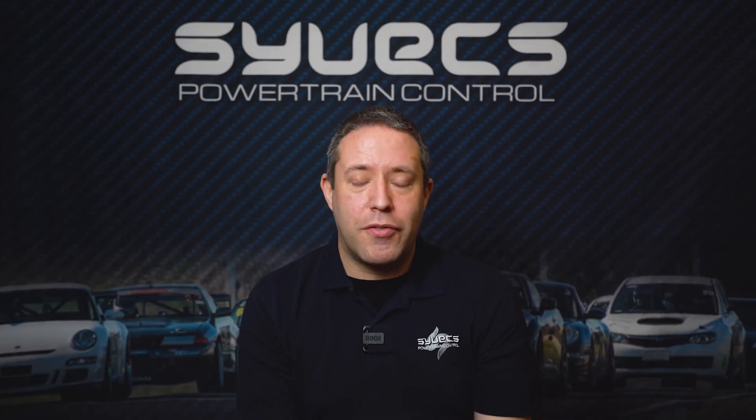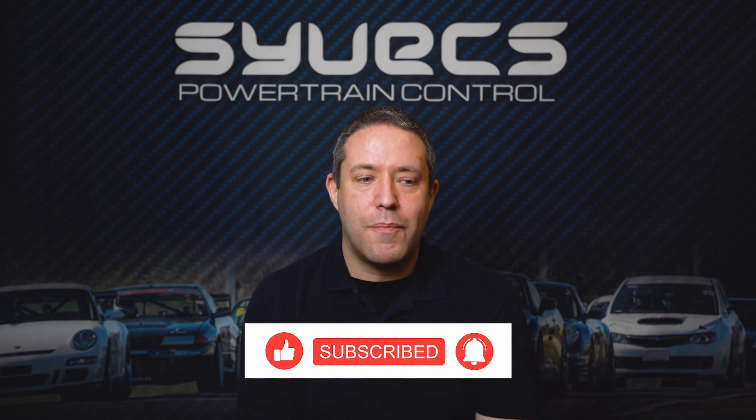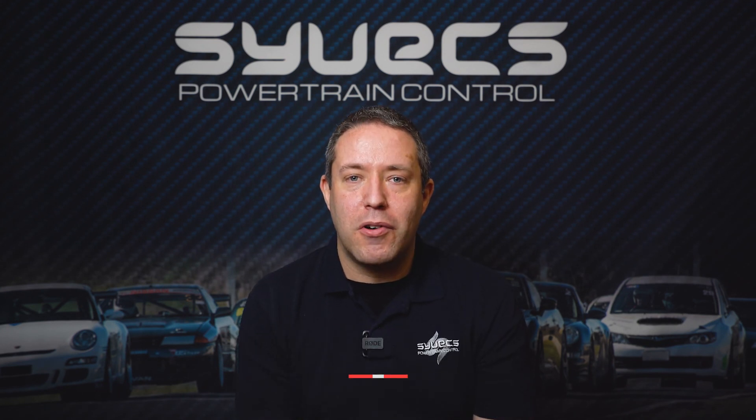If you found this interesting or if you have any questions, ask them below. Like the video, follow us for more, and we'll see you on the next one.